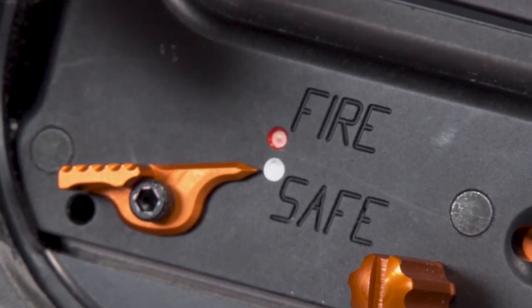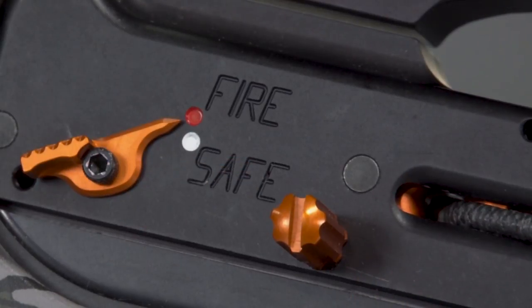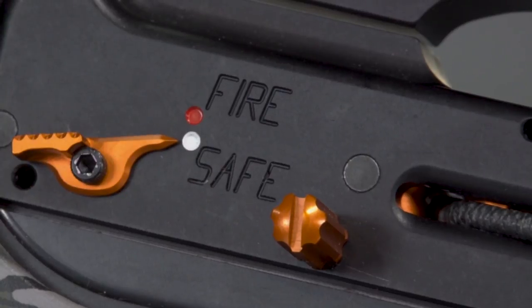Point your cocked Raven crossbow in a safe direction when loading. Visually confirm that the safety is in the safe position, pointing at the white dot. If the safety is not engaged, push it to the safe position.